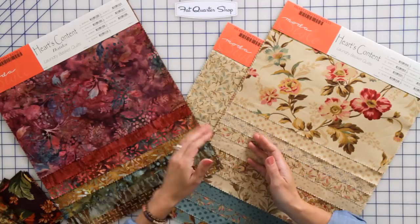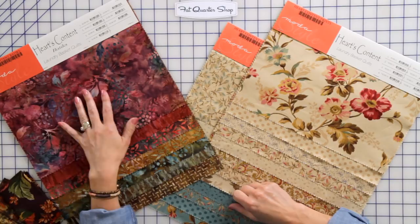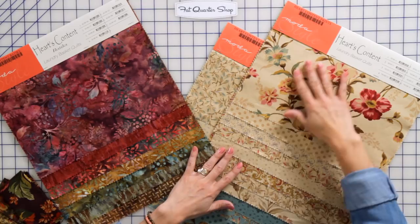Designing batiks, you design stamps, and the stamps are put on the fabrics with wax, and then the fabrics are hand dyed. Designing printed fabrics, they're screen printed and beautiful designs are printed onto your fabrics.